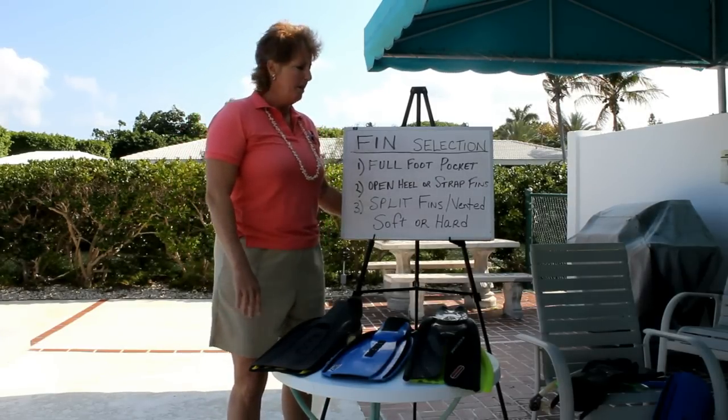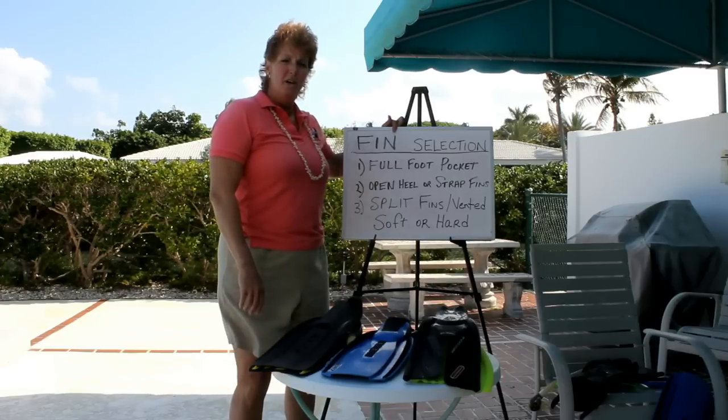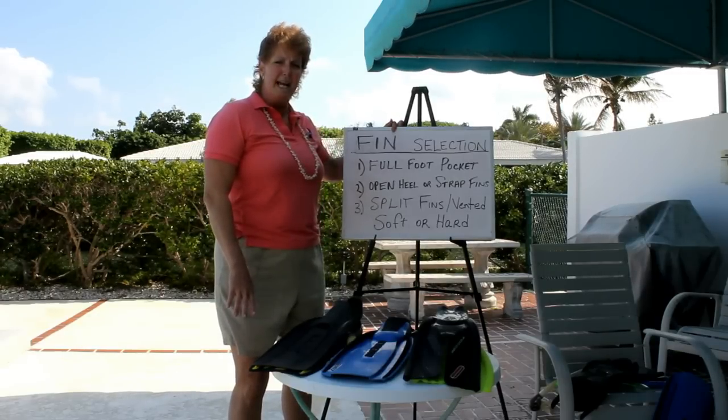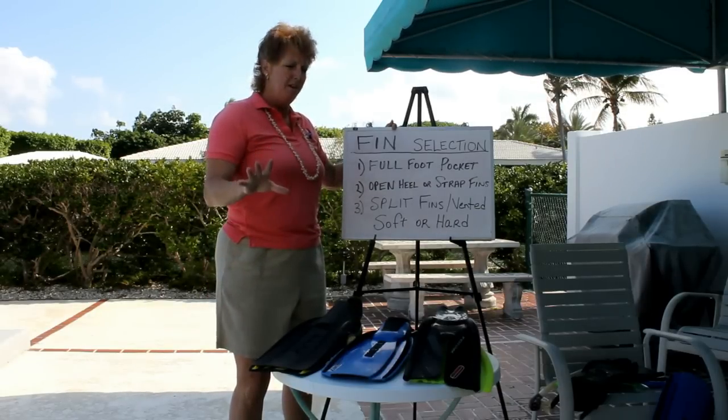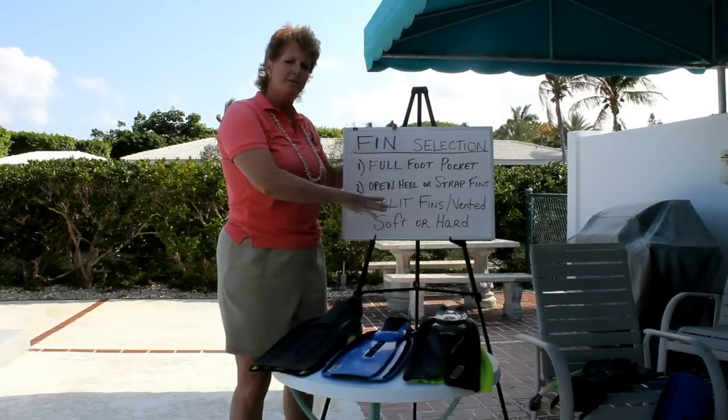So today we're going to talk about fin selection. What type of fins do I select? I'm going to go over three different types of fins, and there are all variations of these.